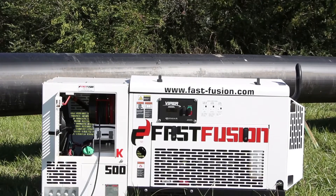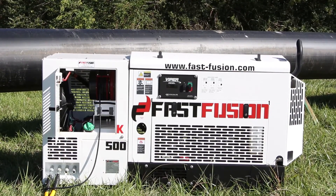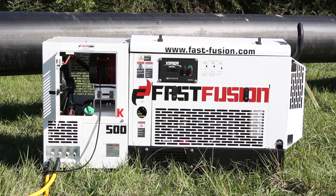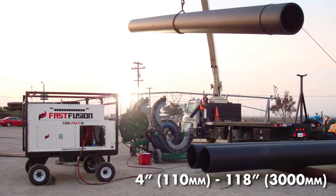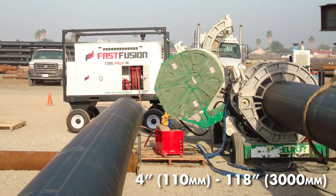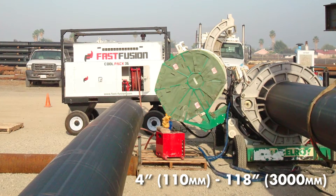FastFusion's CoolPak is the powerhouse behind our FastFusion technology that is helping contractors reach double the welds per hour than before. That goes across the board from pipe sized 4 inches or 110 millimeters in diameter to 118 inches or 3000 millimeters in diameter.